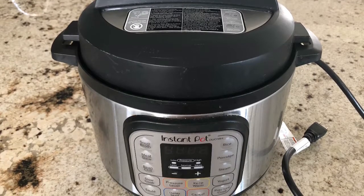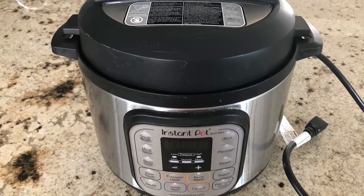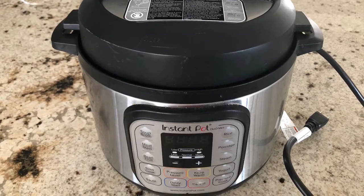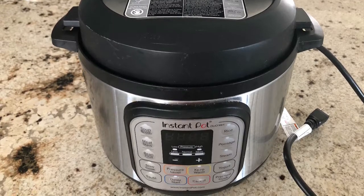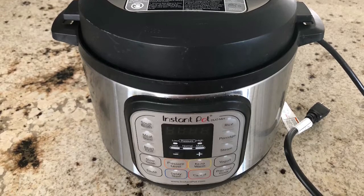I wanted to tell you a joke about pressure cookers that I read. It goes like this: at least the pressure cooker whistles to appreciate your food, even if nobody says the food is good at home!